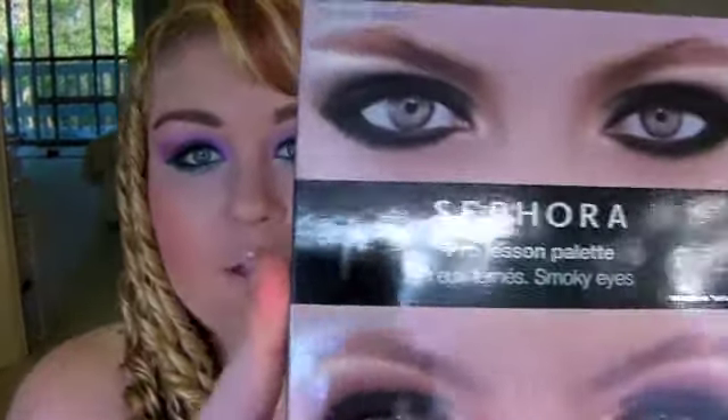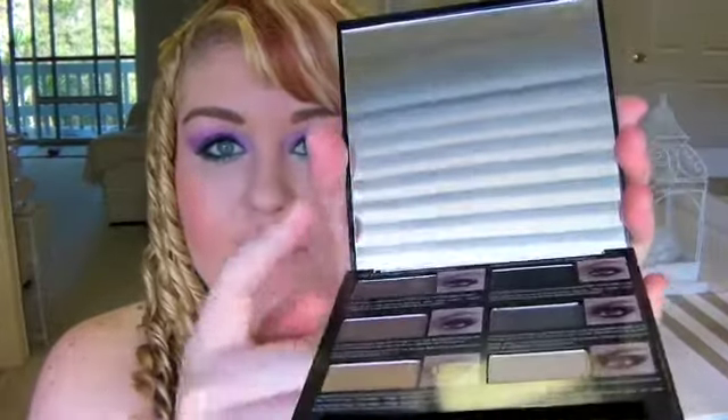I'll probably try and make a makeup tutorial using that palette, so if you want to see that definitely comment below and let me know. Another palette she bought me was this Sephora Smoky Eyes palette - it has smoky brown and smoky black. It's got this massive mirror here.